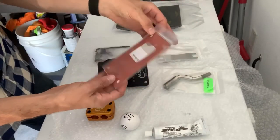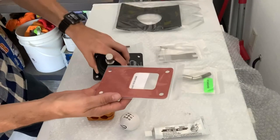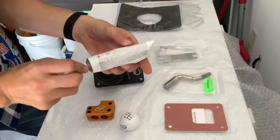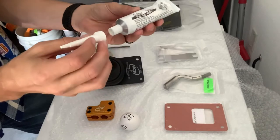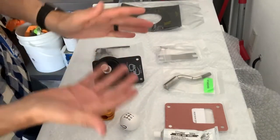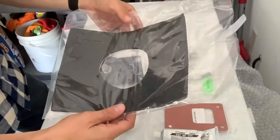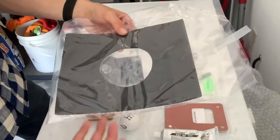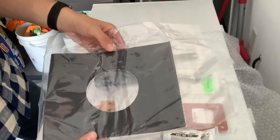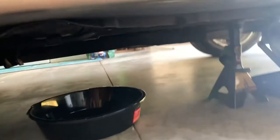It comes with a gasket that marries between the shifter and the top of the transmission. If you don't want to use that, you can use the RTV silicone instead — it comes with a little tube for that. They leave that at your discretion. There's also the little insulation slash dust cover, which is great — they threw this in there because they want it to be even better than what Ford gives you, and that's obviously why I chose to go with MGW.